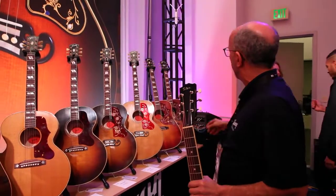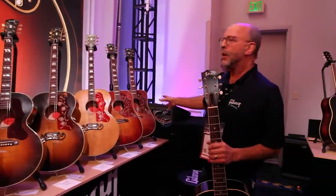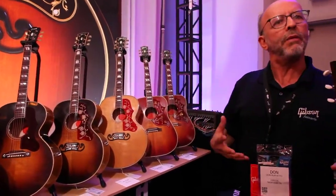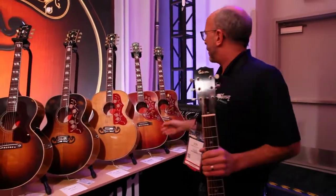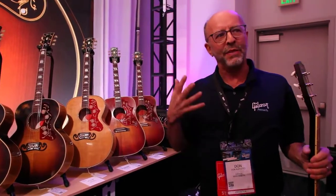And then you've got your Hummingbirds from the 60s. We know a lot of the original Hummingbirds had the adjustable bridge, but we know that some people — that's not really the thing. So we're offering it in both options, which gives dealers a little more flexibility. From a player's standpoint, this may be the guitar just like their dad had, or just like my grandpa had kind of mindset.